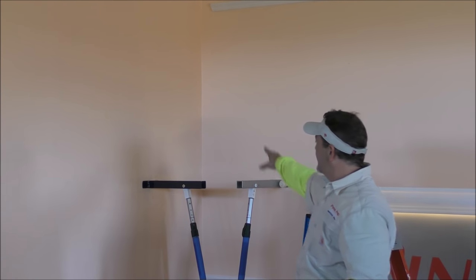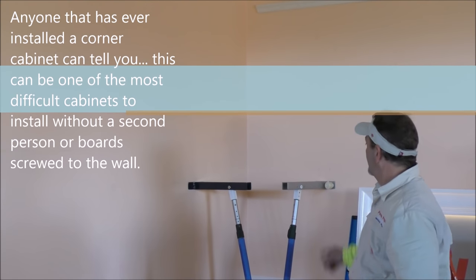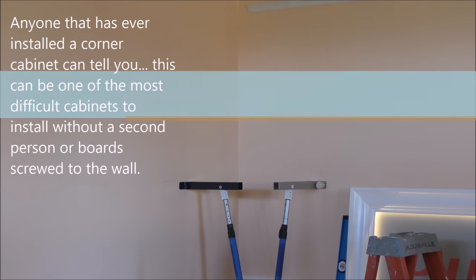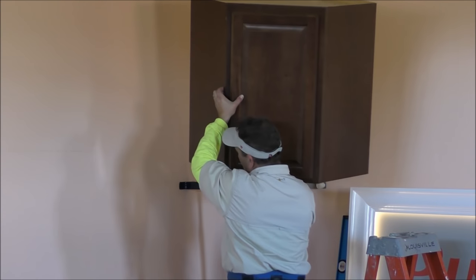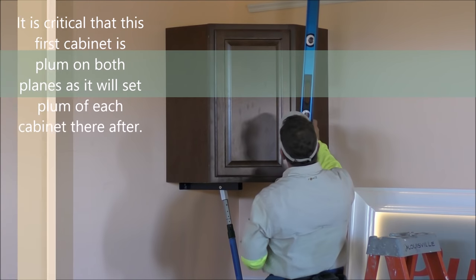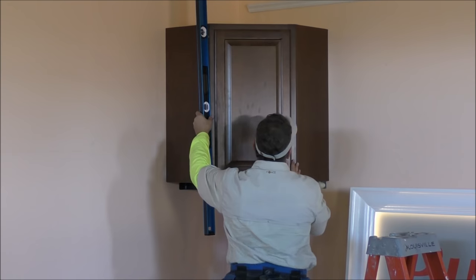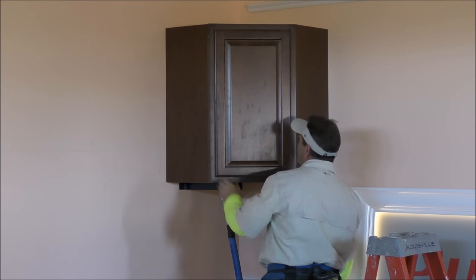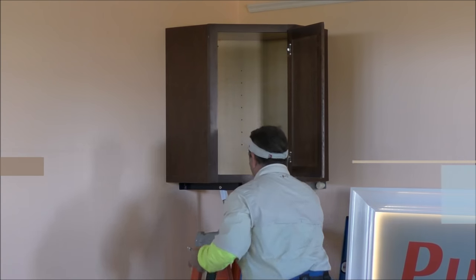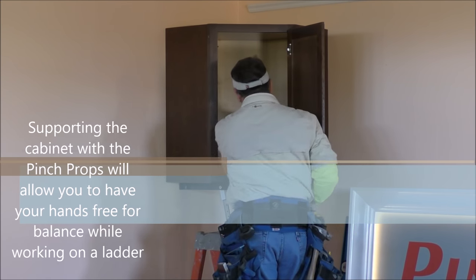I'm going to set the props up in the corner here. We're going to start with a corner cabinet, then change elevations going down this run and install eight different cabinets with Pinch Props. I'm going to start with a little space in the middle so I have a place to set my hand and get it out when I set the cabinet. Set it on the props just like that. Now you can check your plumb going both ways. Once you get it where you want it, check your pulls. Now you can open your door and screw it in. With the use of the props, it allows me to stand on a ladder properly in front of the cabinet and not have to stand on the ladder and hold the cabinet at the same time.